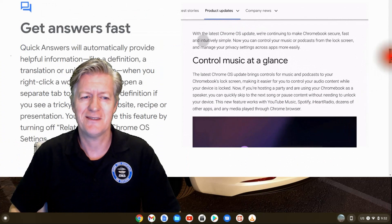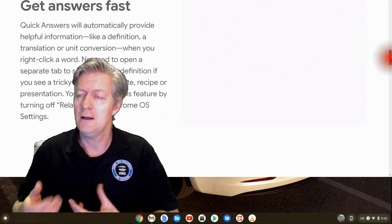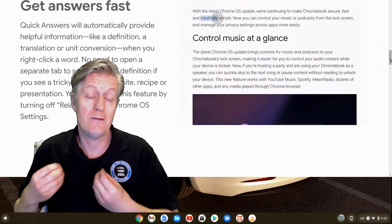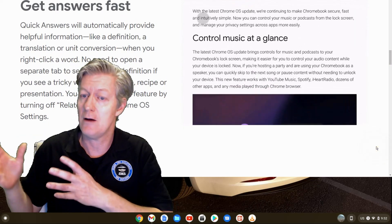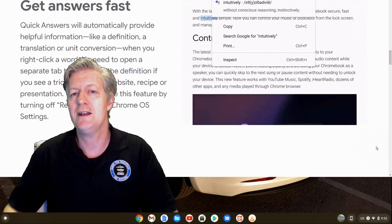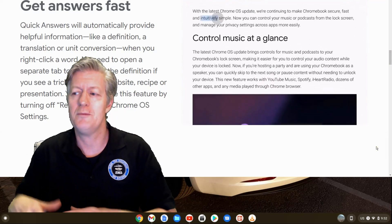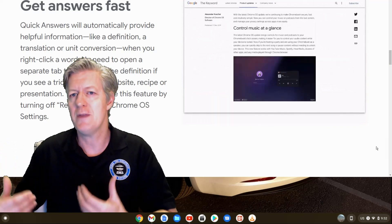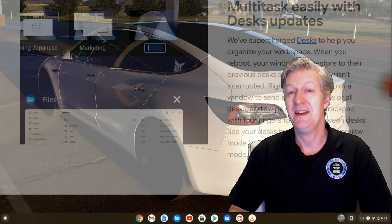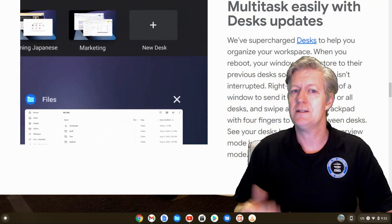Next I want to talk about Quick Answers. Quick Answers will automatically provide helpful information like a definition or even a translation of a word whenever you right-click on any word found on the internet or within any of your documents. This saves a lot of time because you don't have to open a separate tab or web page to look up that item.